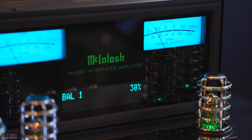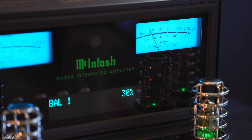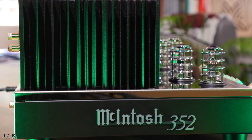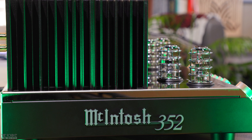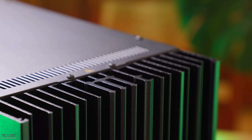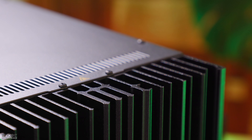Some of the McIntosh technologies included with the MA352 are PowerGuard, which monitors the output signal for overdriving, making real-time micro-adjustments to the input signal to prevent harsh-sounding clipping that could potentially damage your speakers. McIntosh also includes their fuseless short-circuit protection circuit sentry monitor, which will disengage the output stage before the current exceeds safe operating levels and reset automatically when conditions return to normal. Another design technology is McIntosh's monogrammed heatsinks, connected to advanced high-current output transistors that minimize thermal equilibrium lag or warm-up time.